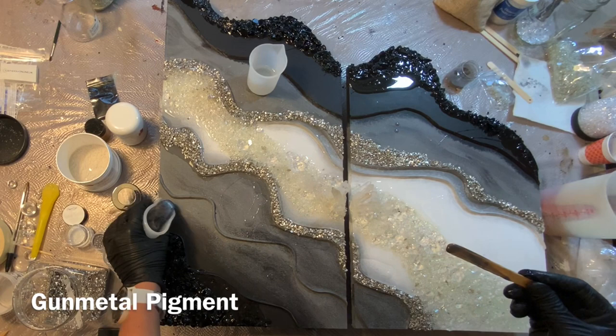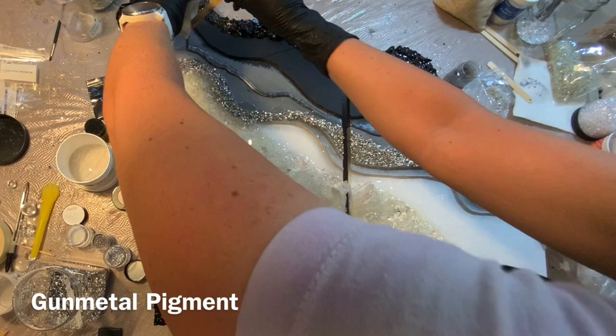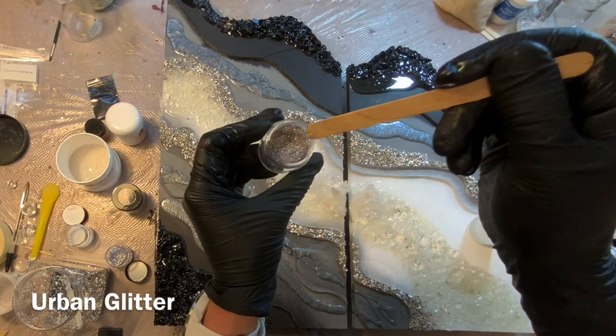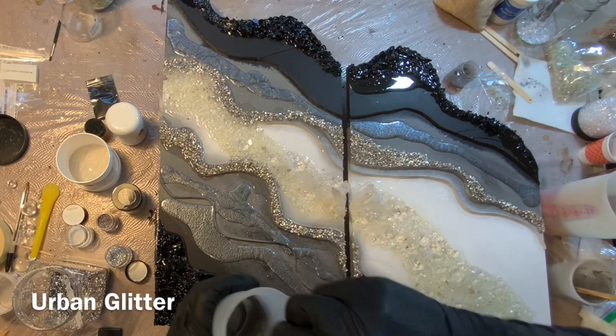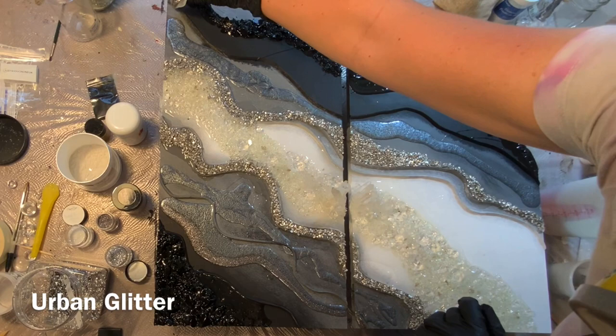I'm going to start with a new pigment to my store — this right here is Gunmetal. It's a beautiful gray silver. And then Urban, which is a new glitter to my store that hasn't become very popular yet, so I wanted to feature it here. It's actually on sale in my store right now. It's an ultra-fine glitter, so it's almost like a pigment — it's so fine with just brilliant, brilliant sparkle. I'm going to lay it in right next to my gunmetal.